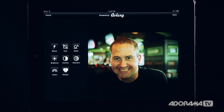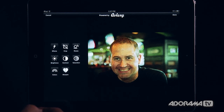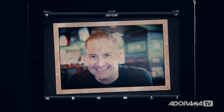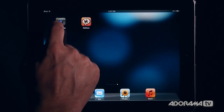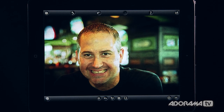When I click Halftone, it takes the image and throws it into Halftone — this really fun, comic-book-style app — and I can go in and do all the stuff Halftone does. You can see it's now a comic-booky kind of thing. If you have a couple of apps you like that work together, you can pop back and forth between them through this interface.